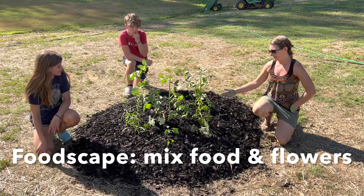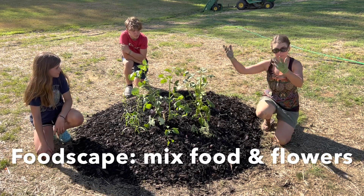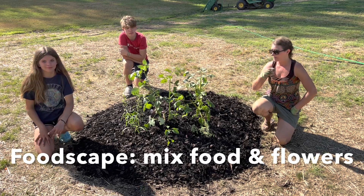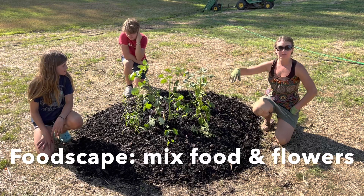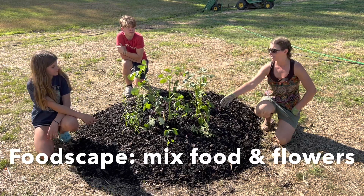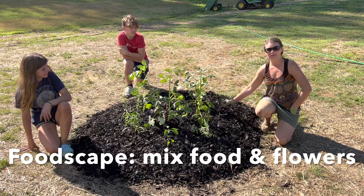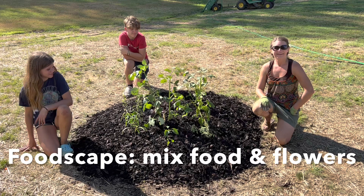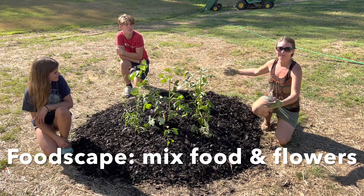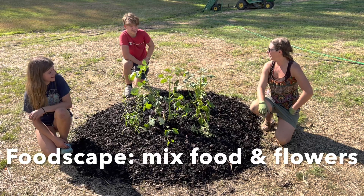So what we have planted: we've got some dahlias in the middle, we have a tomato in the middle that'll grow up through, we've got four peppers — California Wonder — we've got some liatris, those are for helping the monarch butterflies, we've got a perovskia, that's a trial plant to see if it lives, and we've got Treasure Island sweet potatoes. We'll order more soil and then this bed can become bigger. This is your first little veggie patch at your new house.